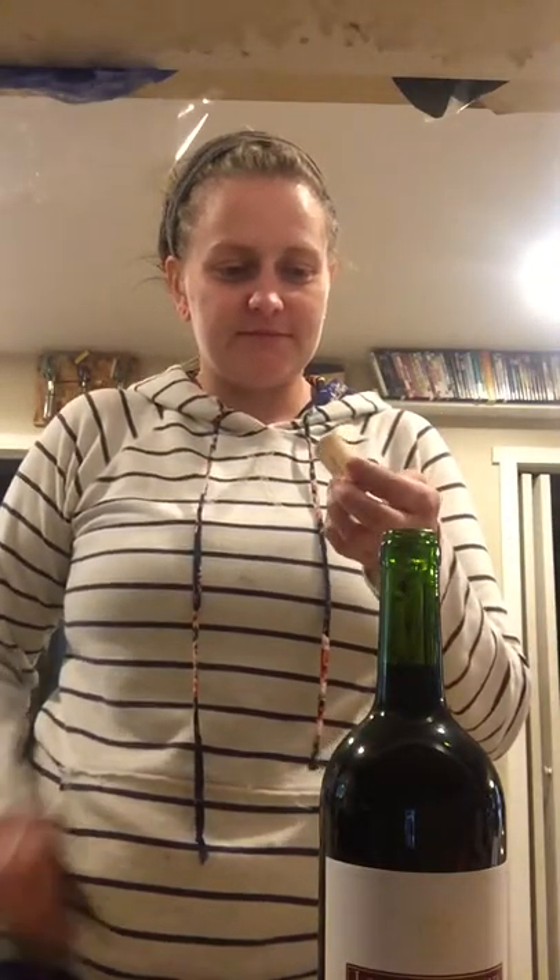It worked! Sorry about my screaming, folks. That's fricking... I have boiling wine now though. Okay, cool!